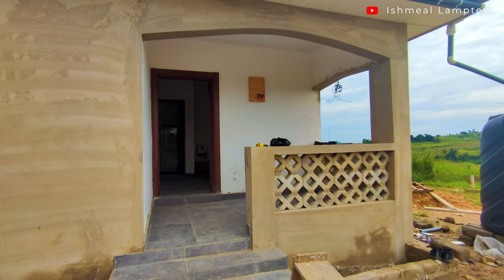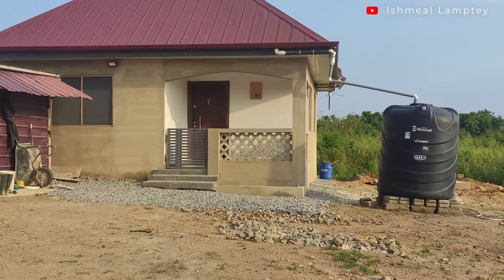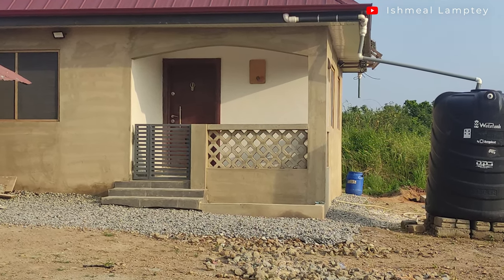I'm open to ideas, so if you've got any, you can share with me. Also at the entrance, we decided to spread some of the stones that were left from the entire build, and I'll get more into the details of this in a different video.